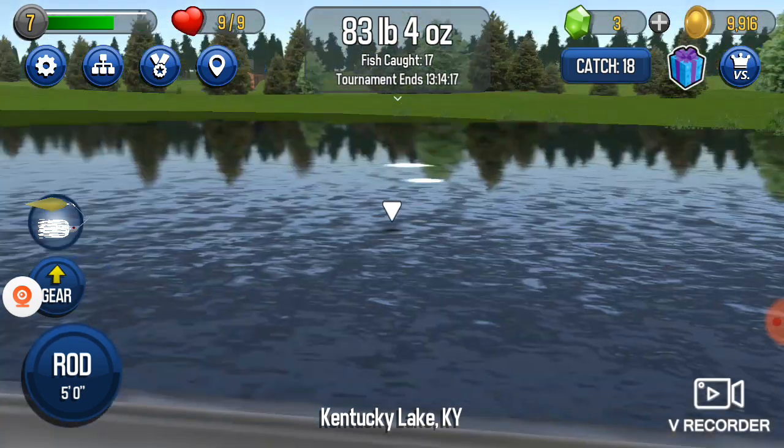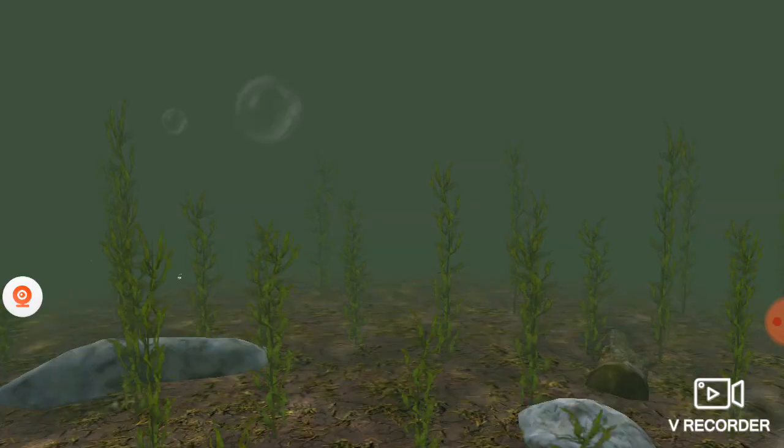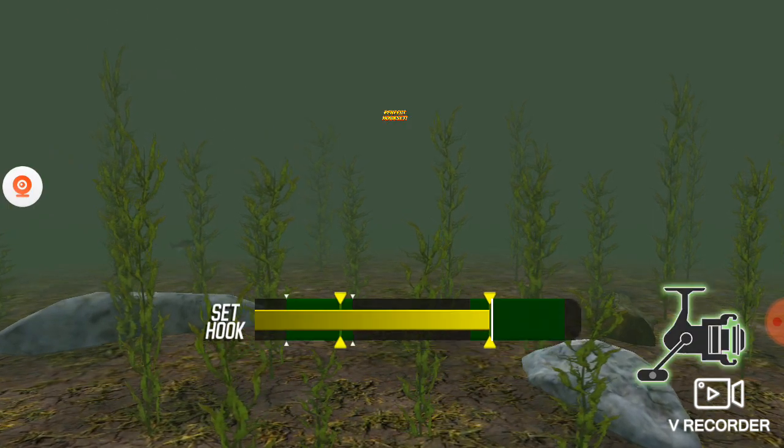Sorry guys, oh yeah there's a big fish right here. Isn't it? Look at all the white spawn. Oh yeah, that is a big one.